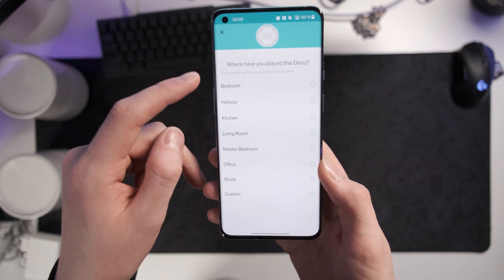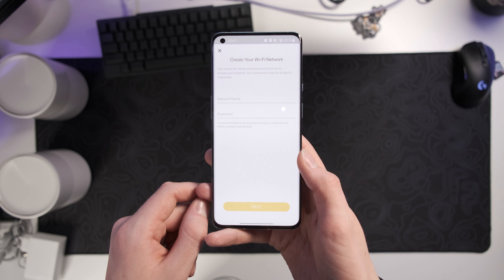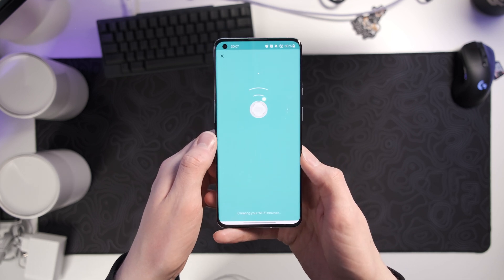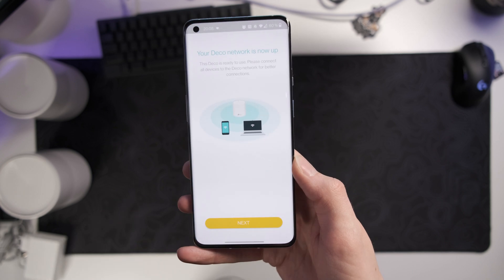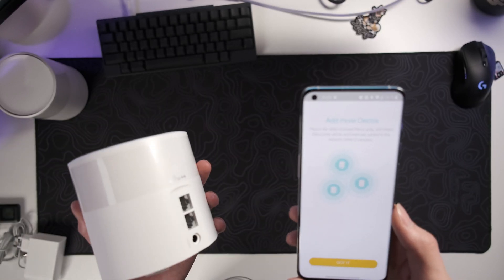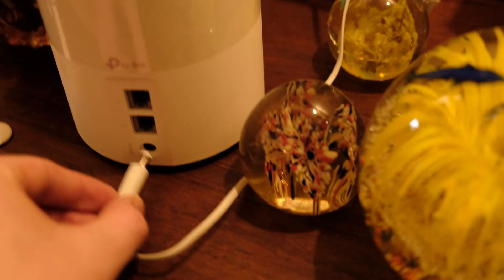Connected to Deco. I've placed this unit in the bedroom and we're already connected — amazing. Let's create a Wi-Fi network name. I'll just call it 'Deco' for now, set a good password, connect to the new network, and the app tests the internet connection. The network is set up. There's also a firmware update available already. Now the app is prompting us to add more Deco units, so let's place them around the house.